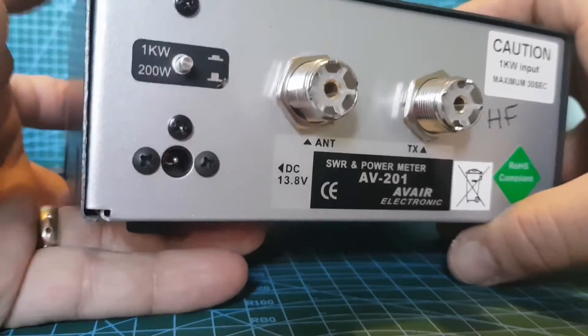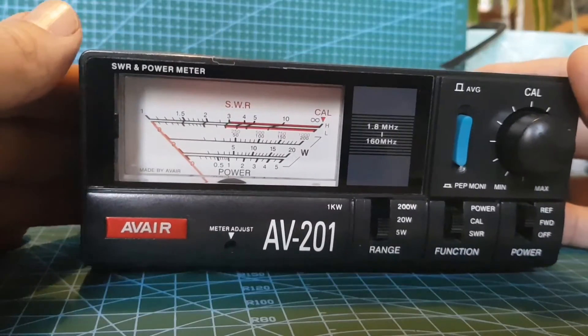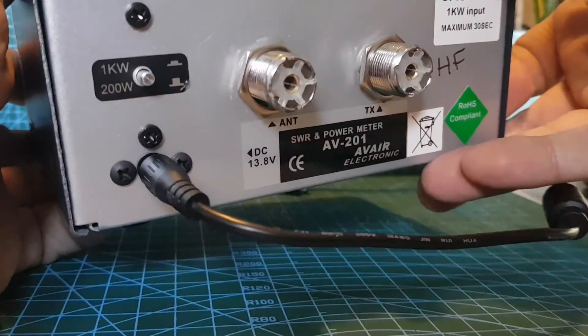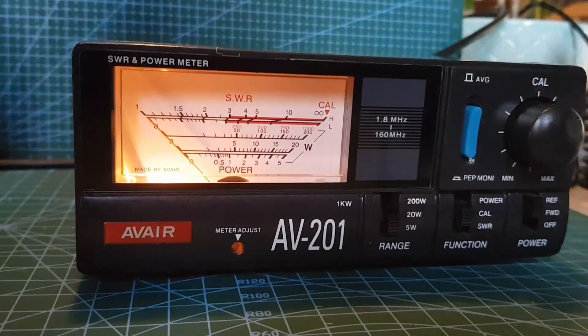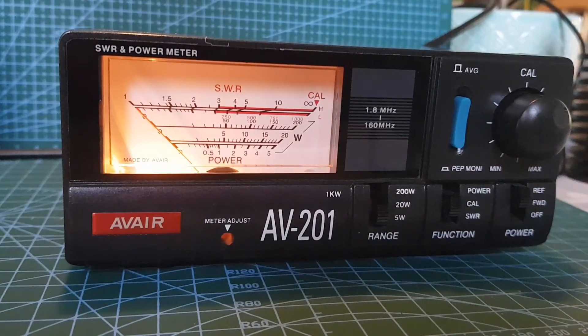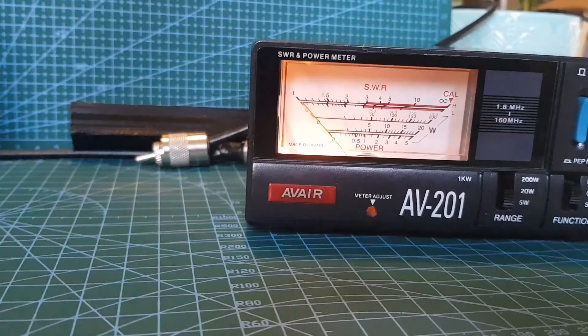We'll just plug a cable in so you can see the light. Overall, for the price — £65 brand new — I think personally it's a good meter. So we've got the power in, just 12 volt. I'm sure a power cable is included in a brand new one — it wasn't in this one. Let's connect it to the Xiegu X6100 first, because that's quite a new radio and it'll be interesting to see. I do have a dummy load here but I'm not sure if I'm going to use it.